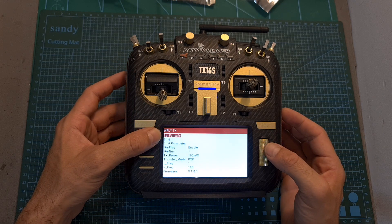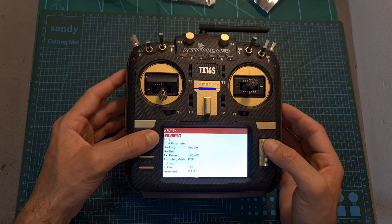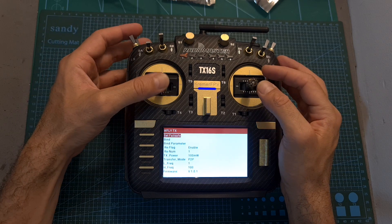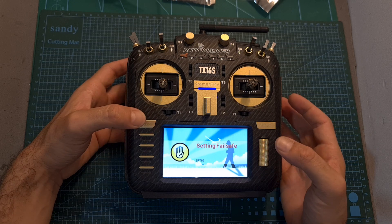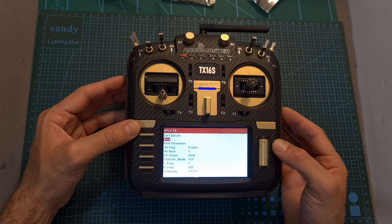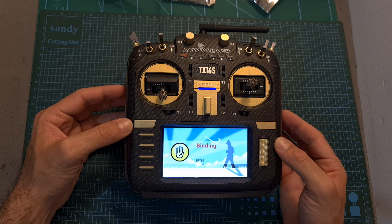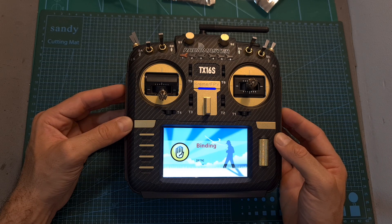Under the WFLY TX menu, you'll be able to set the failsafe mode, so in case a failsafe occurs, you can set your switches and sticks to the desired position — the radio receiver must be connected to the radio controller to perform this action, otherwise it is not going to work. Using the bind option, you'll be able to bind a new radio receiver, and by the way, out of the box, the two radio receivers included are pre-bound to the radio transmission module.